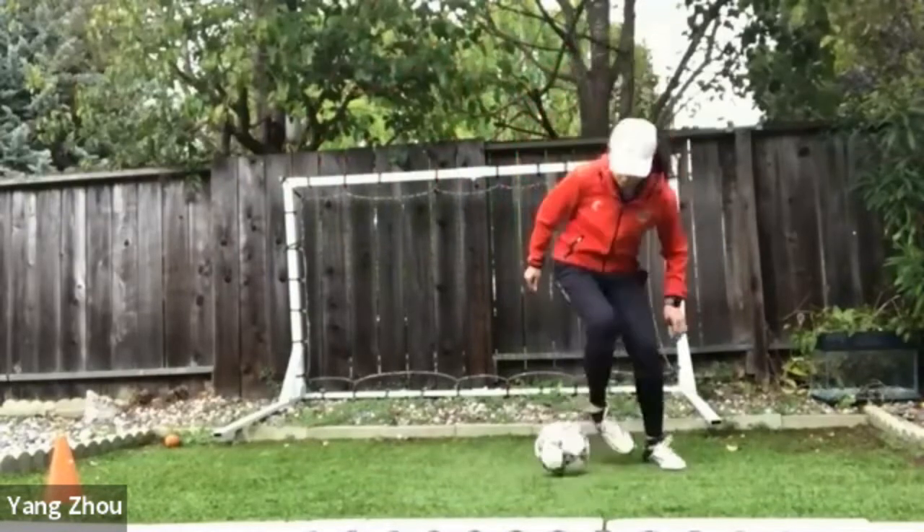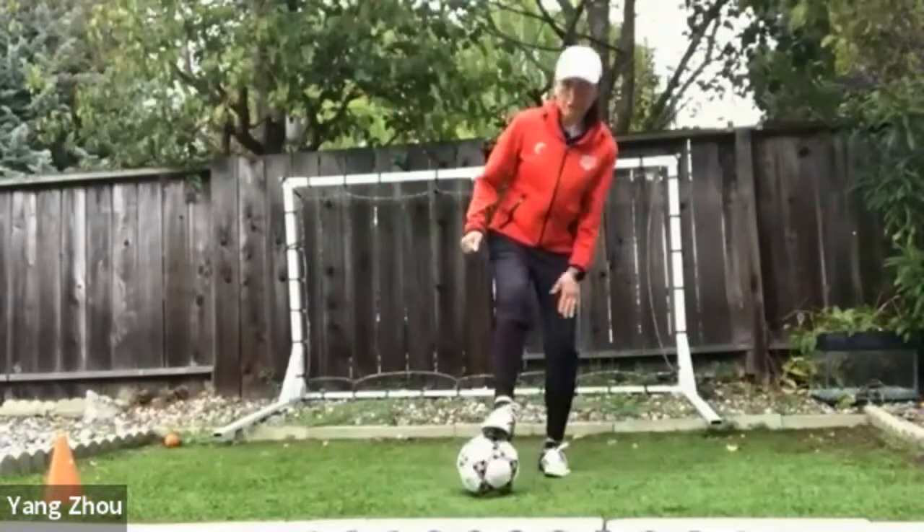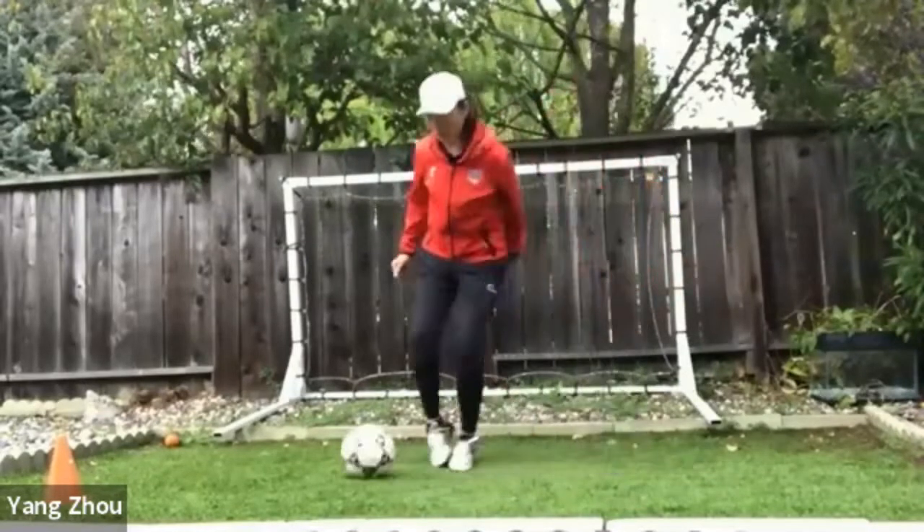One, two, touch. Go. Let's go. This foot, jump to the side. And then go.